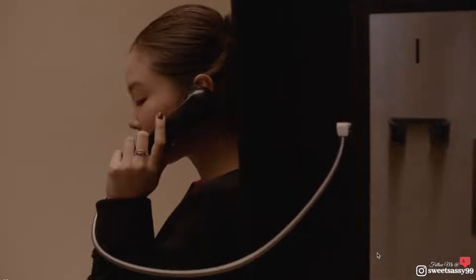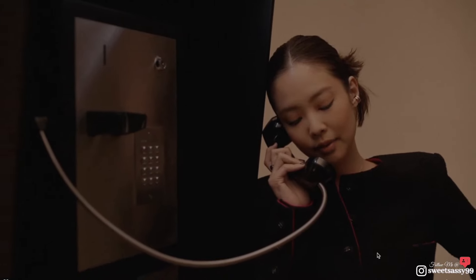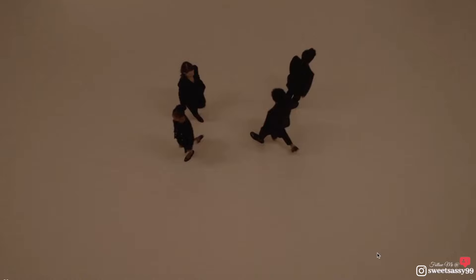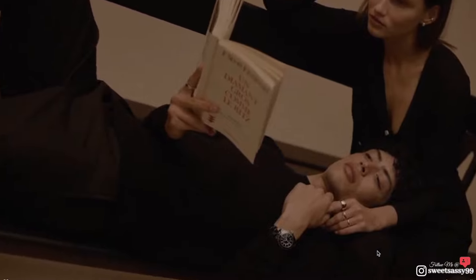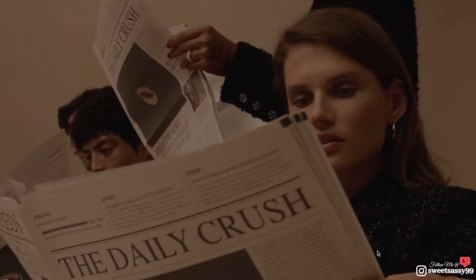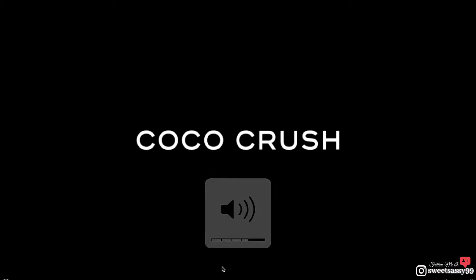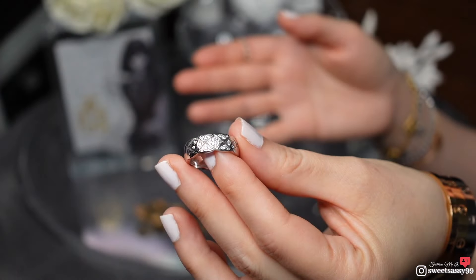If you're into Chanel, you know that Chanel implements a lot of symbolism into her designs. The Coco Crush, in Chanel's terms, is an attitude — a spirit that says no to established paths, no to rules, no to anything that restricts the joy of life, love, and creation. It embodies the free spirit of Gabrielle Chanel, who borrowed the quilted motif to satisfy her need for comfort at all times.